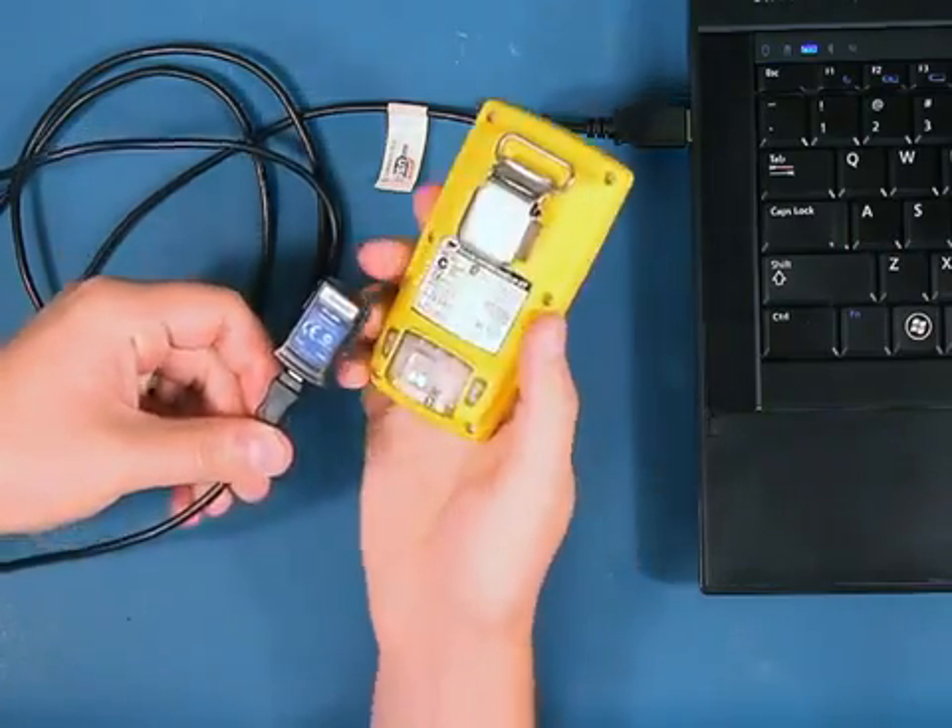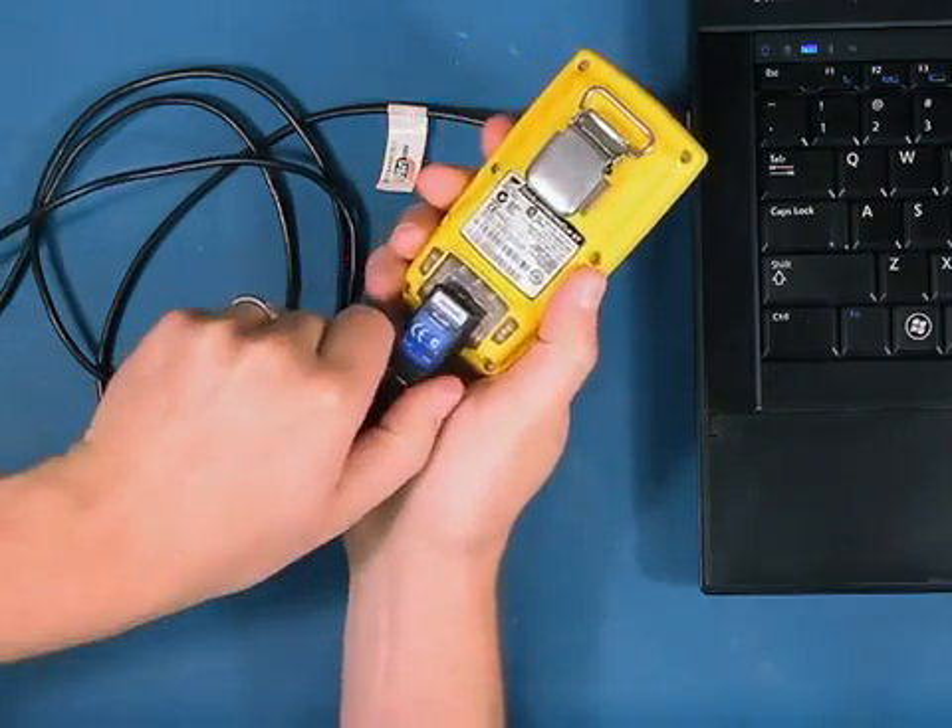Once it is plugged in, you'll notice the green flashing light. You can now plug it in to your GasAlert MicroClip XT.